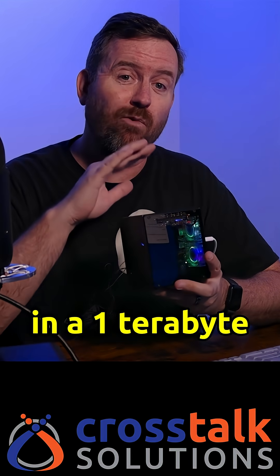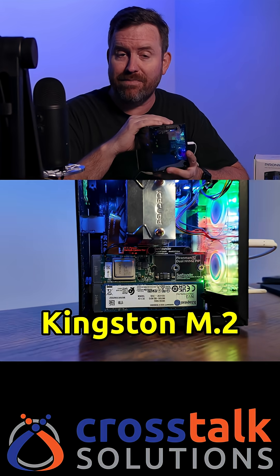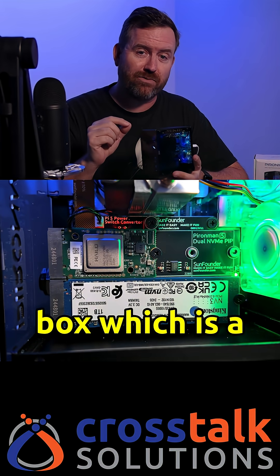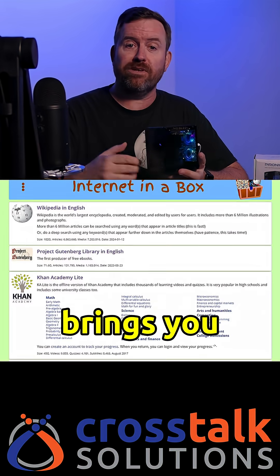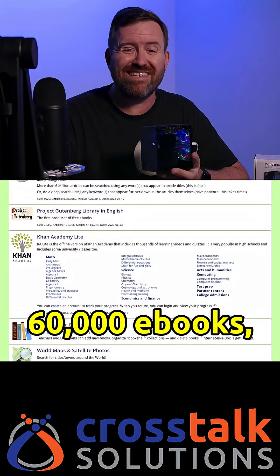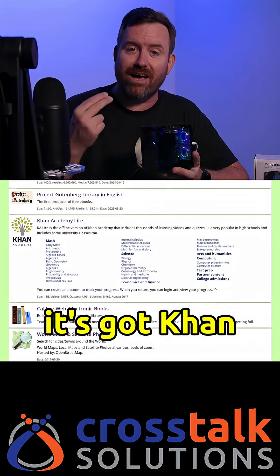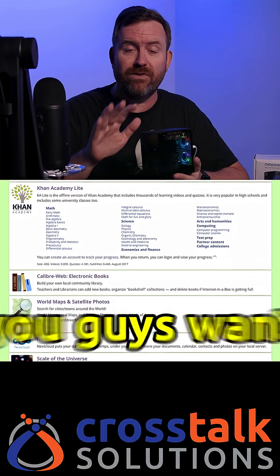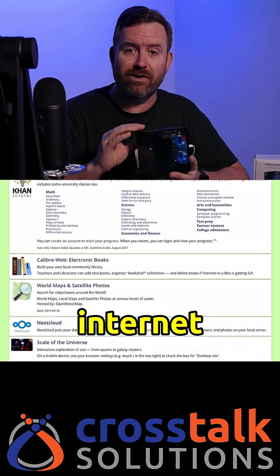I added in a one-terabyte Kingston M.2 NVMe drive, and then I installed Internet in a Box, which is a great little project. It brings you local copies of Wikipedia, the Project Gutenberg library of over 60,000 e-books, and Khan Academy Lite, as well as a bunch of other useful applications. Let me know if you guys want to see any content on Internet in a Box.